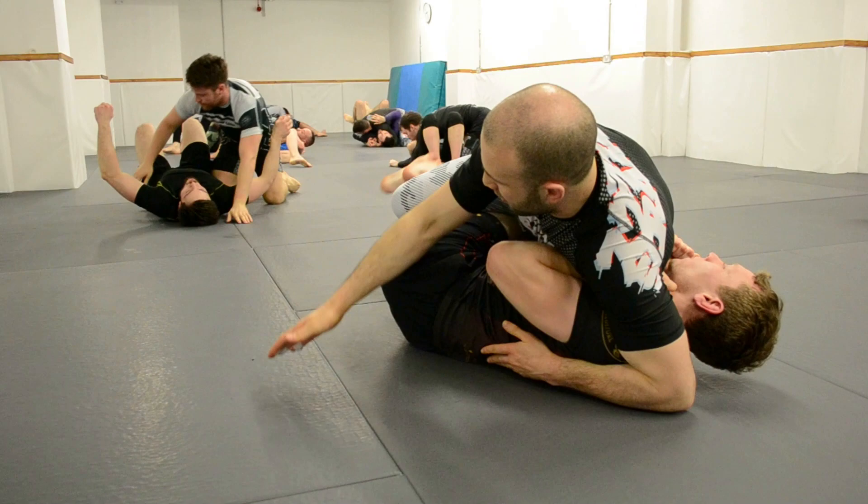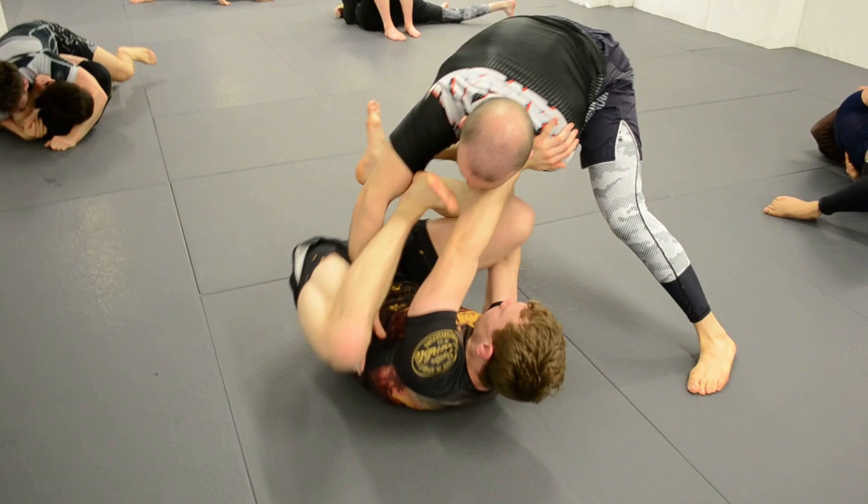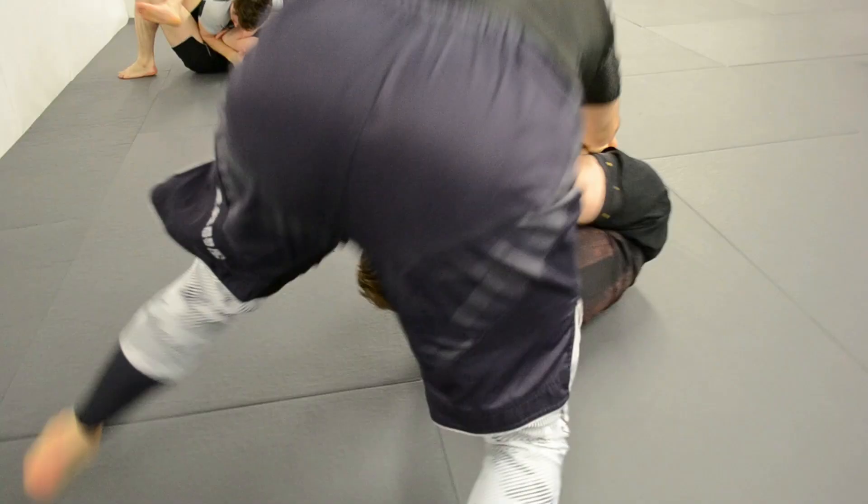This is actually from a couple of years ago, this footage from when I was training in Dublin teaching some classes up there. And now you can see already - got my frames inside, got my butterfly hooks back in, and now I'm defending the guard.